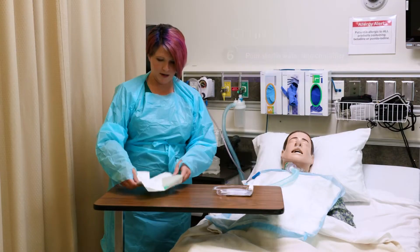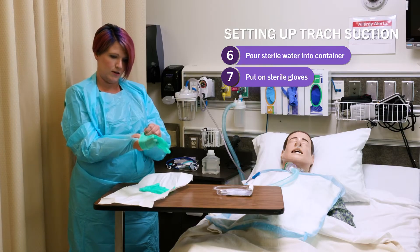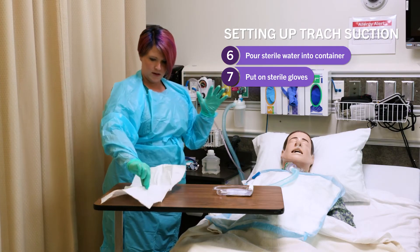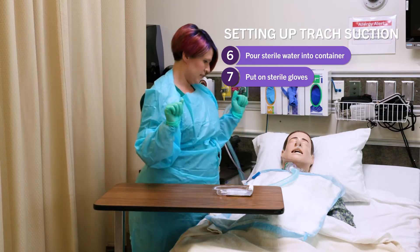I'm going to put that aside and put my sterile gloves on now. Make sure your gown stays out of the way as you're putting on the sterile gloves — sometimes they don't like to go on easily, and you have to adjust your fingers afterwards. I'm going to pick up the packaging and drop it out of the way so I don't bump it.